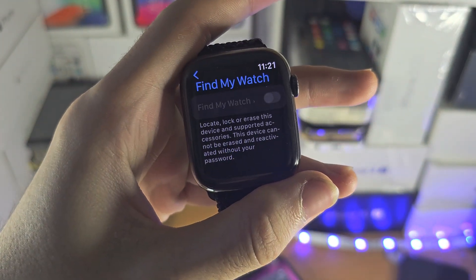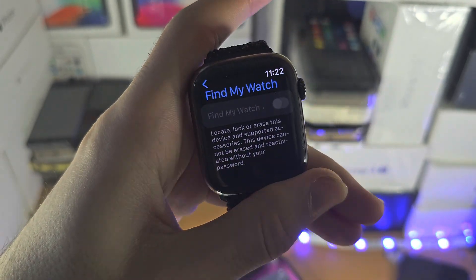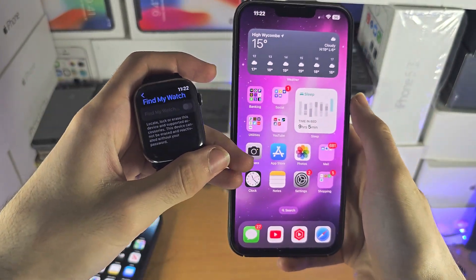Welcome everyone. You may be wondering if you can turn off Find My iPhone on your Apple Watch. To break this down, Find My Watch will only be on if Find My iPhone on your paired iPhone is on.